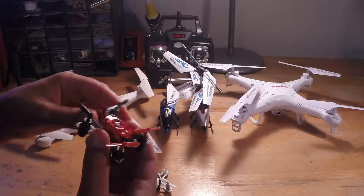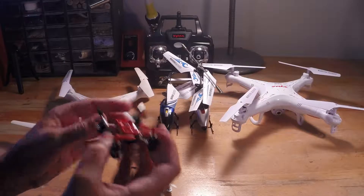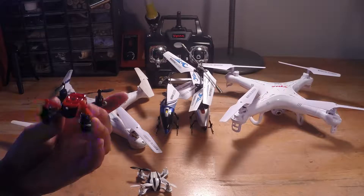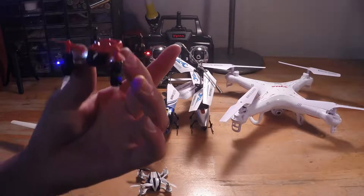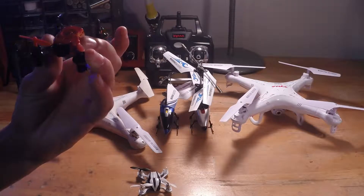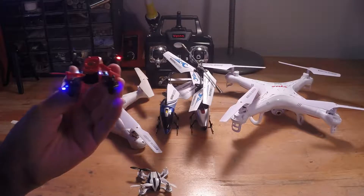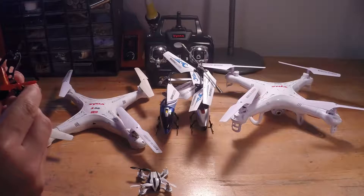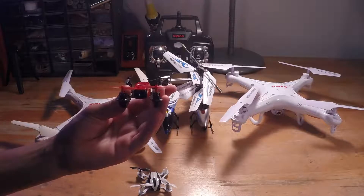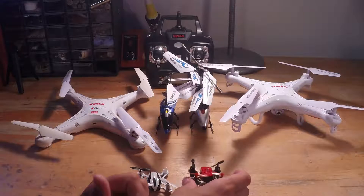My other one that still works is the Ryze Hobby Phase. It's a really nice one, similar to the Pico QX — it can do flips, rolls, and everything. The only thing is I broke a little light on it so it's kind of blinking, but I've heard that's easy to fix. It has three modes on the transmitter, can go really fast, and I've also taken it outside and it performs pretty well in the wind.